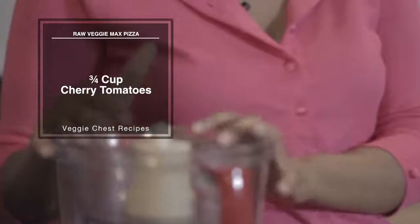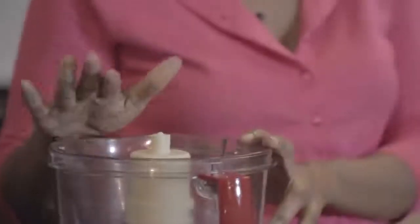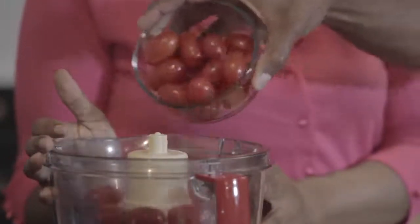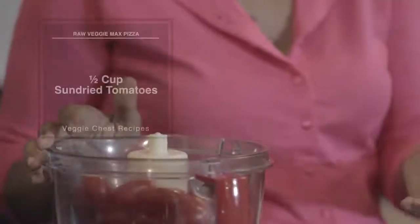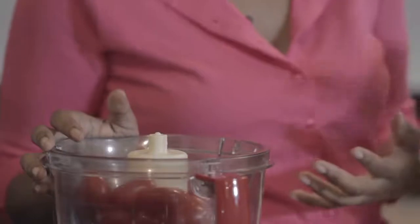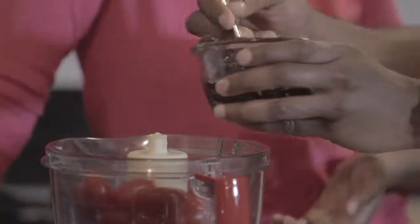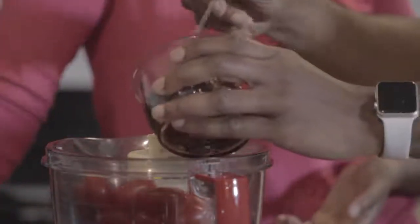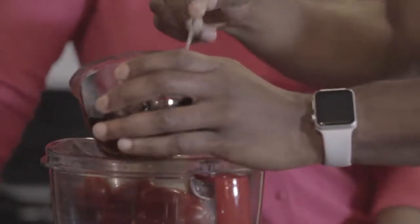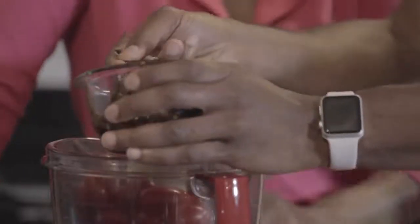We're going to put it all together now. We're going to start with our grape tomatoes — add almost all of them in here. Then about half of our sun-dried tomatoes. The sun-dried tomatoes really add a deep, sweet, tangy flavor. These are sun-dried tomatoes packed in olive oil. You can also use the dried sun-dried tomatoes but you'd need to rehydrate them. We don't need to pour in all the oil — we really want just the tomatoes.